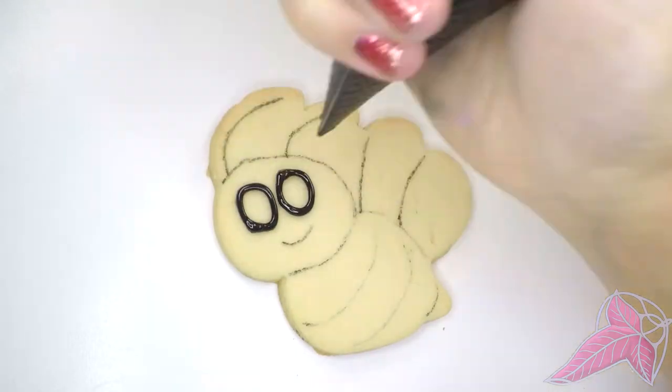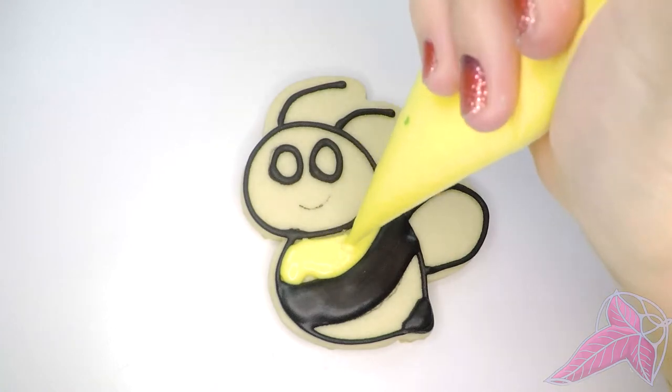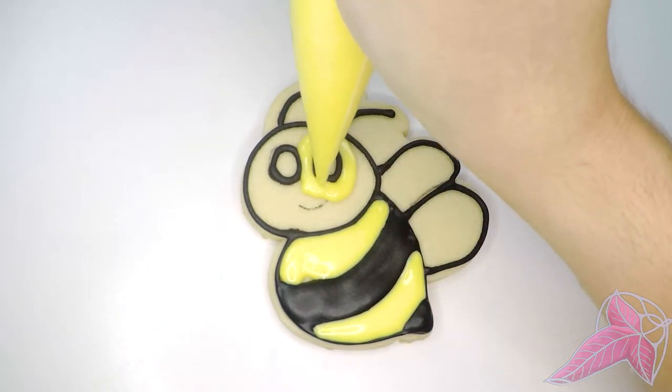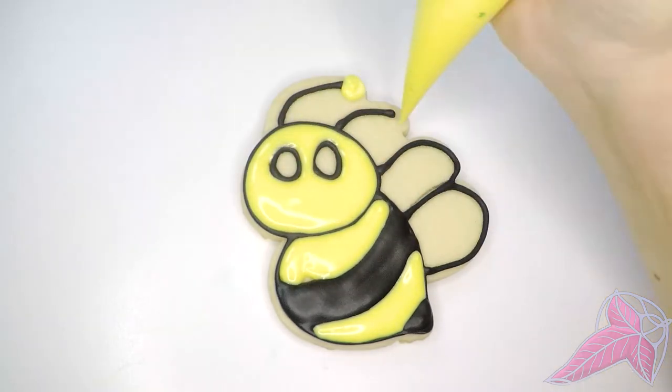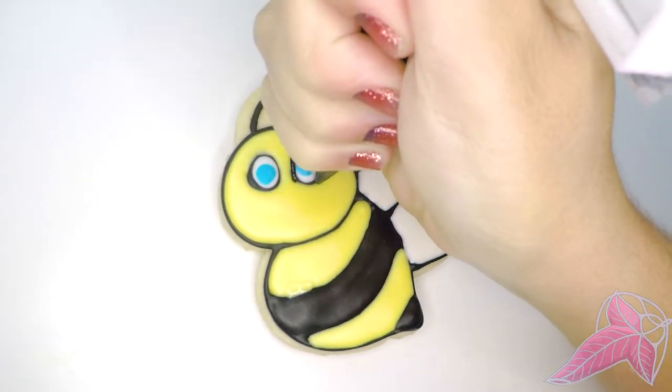Bee cookie! I like this one. It's fun, easy, and 2-4 colors depending on your style. Be careful of the black next to the yellow because lights and darks tend to bleed. I added extra white food coloring into the yellow and the white royal icing to help balance it out.